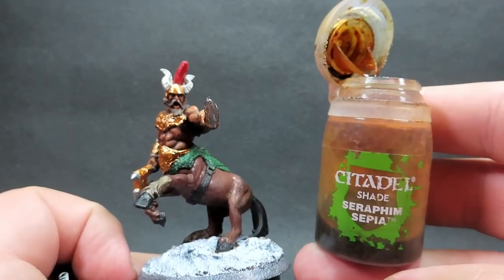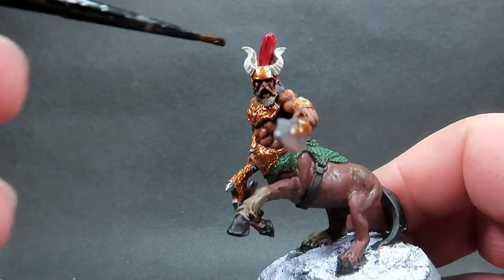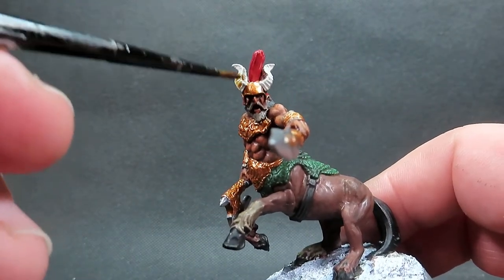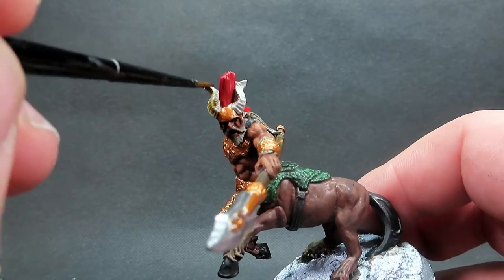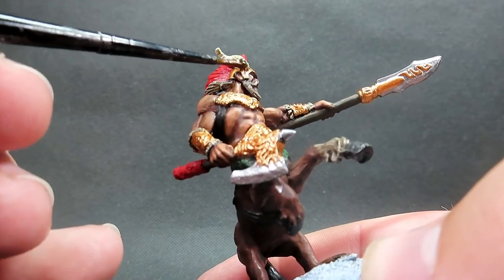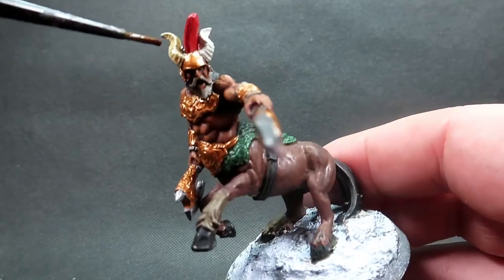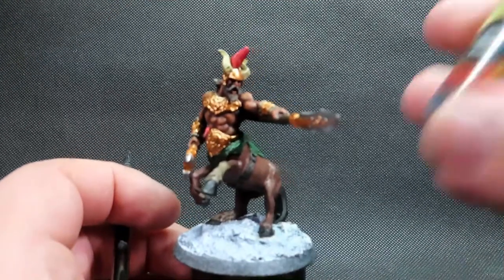Then once we have that complete I'm going to come in with a wash - seraphim sepia - and this is only going to be for a couple of places: the horned area on the helmet and the little tufts of fur on the gauntlets. Just quickly getting that nice horn color to eventually show up so we can separate it from the other deck tan areas we painted earlier.